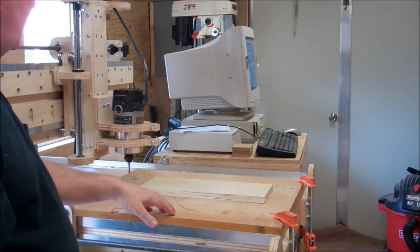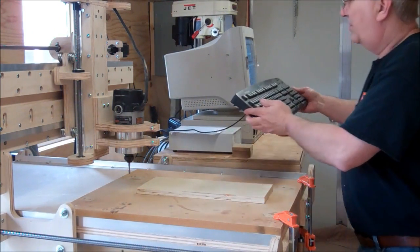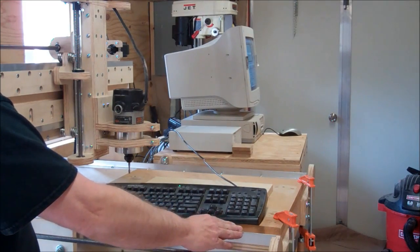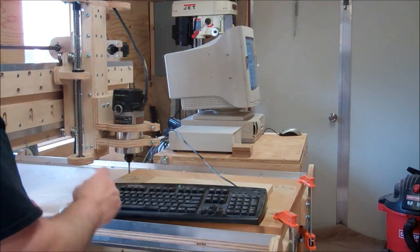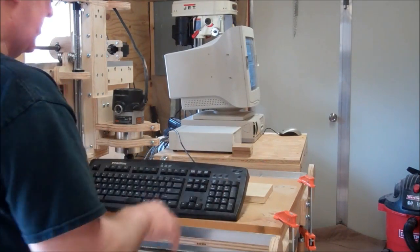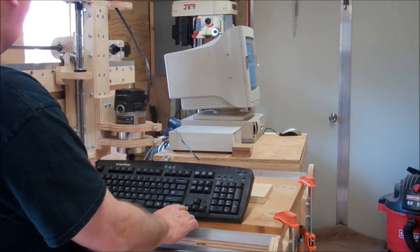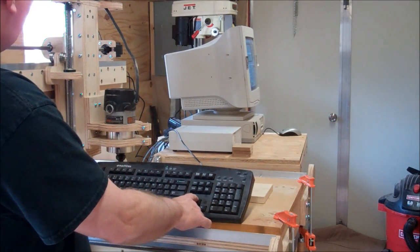I'm going to show you the way I've set this machine up. I've set the long axis to be the X-axis, and this axis here to be the Y-axis, and then of course the Z. The way I've set up Mach 3 is to make it easy so that if I push the right arrow key, the X-axis moves to the right, and if I push the left arrow key, it moves to the left.